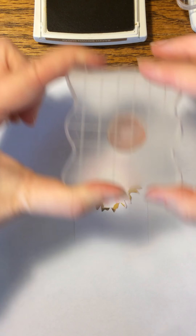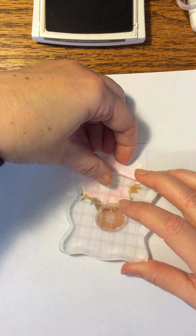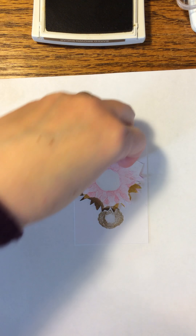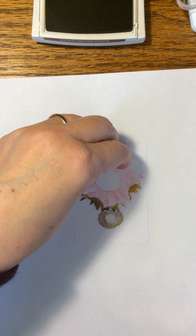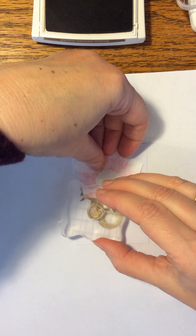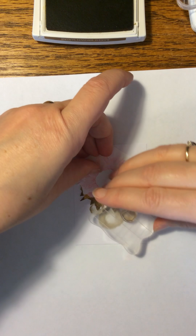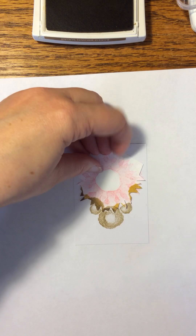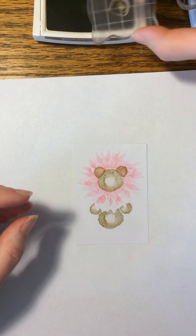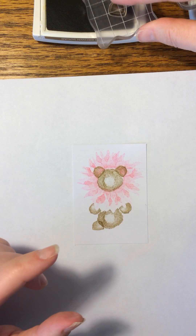Now I'm going to use the center of the flower again for the body. I'm going to ink that up again in Bake Brown Sugar and overlap it just a little bit on the flower. Then the Acorn again — I'm going to use a paw, overlapping the edge of the flower, right next to the body. That's pretty much it for the mask. Then the feet I just turned the other way and overlap them a little bit with the body. I think that still looks all right.